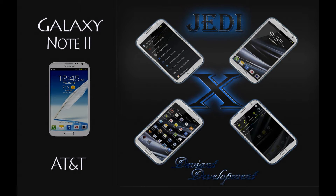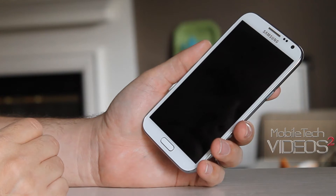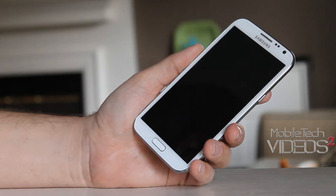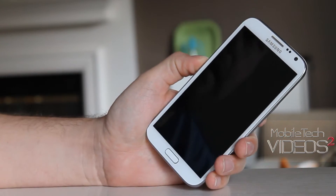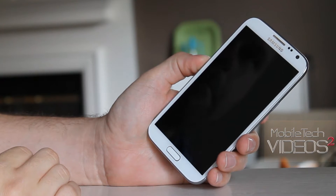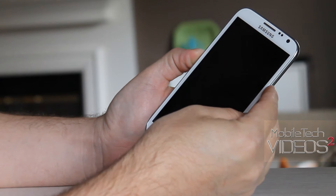We have the AT&T Note 2 and we're going to take a look at the first ROM. This one is the JEDI XP-13, brought to us by PTMR3. I did a review of his Padawan ROM for the original Note 2 on AT&T and I loved it. He and the Deviant Development team did a great job on that ROM, and so far I'm loving this one as well — it's turned out great.